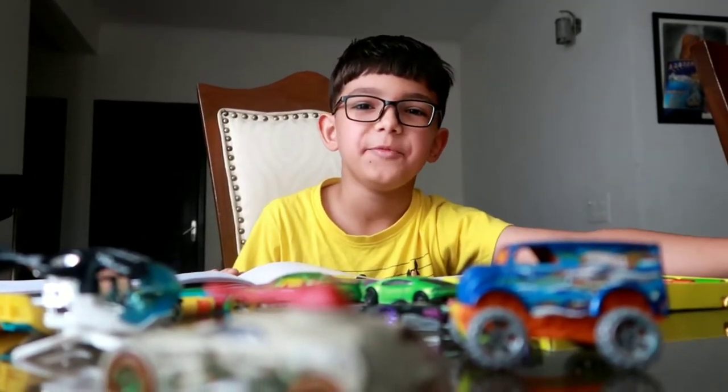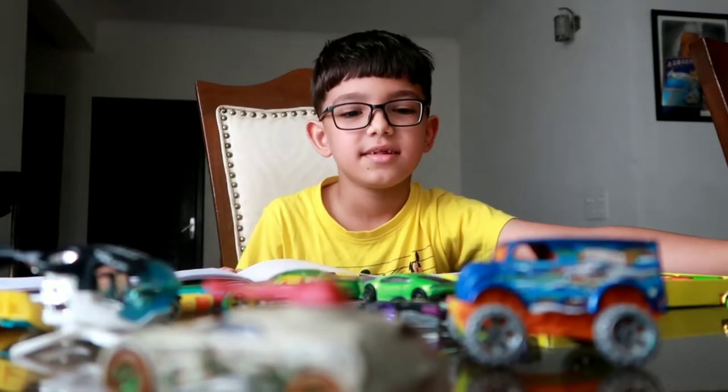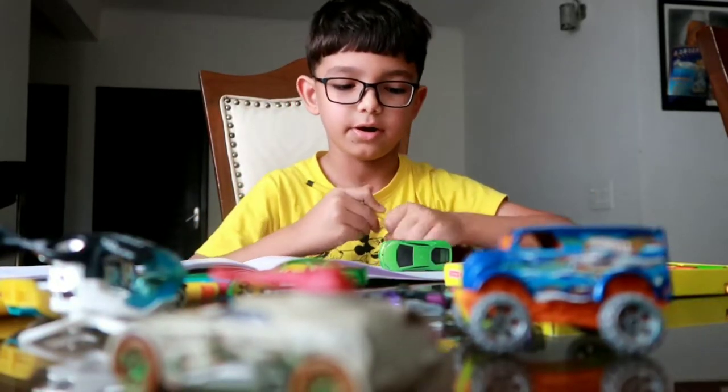Hi everybody, my name is Timur. I'm going to make a hobby of a shape. I'm going to do this one first. This is the green car and I'm going to start with the black marker.